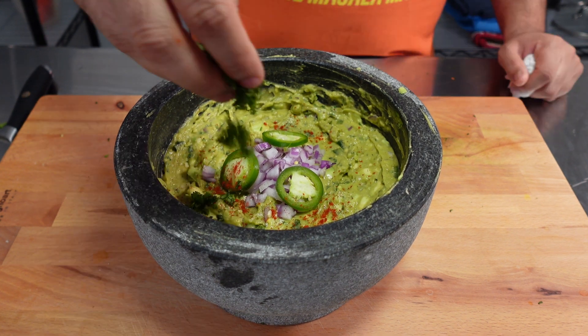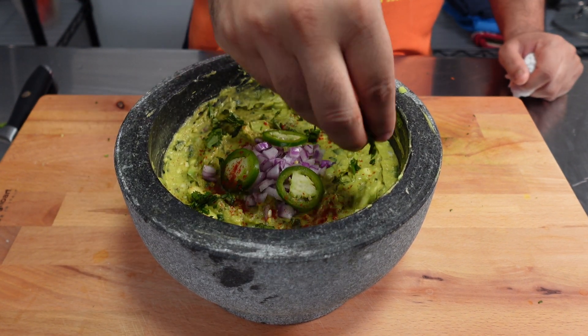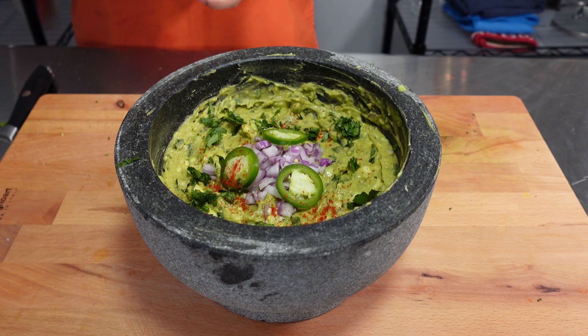Thank you so much for tuning in to this year's Super Bowl mini series. I hope you make some delicious food to enjoy the big game. Peace.